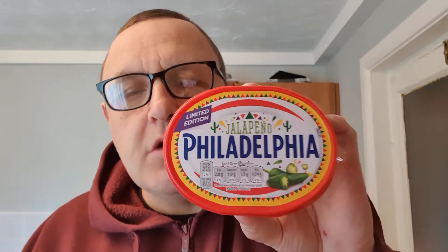We all have a bit of jalapeño on pizza and things like that. I'm not a massive fan of things overly hot. I do like hot spicy food, but it doesn't like me. So we'll see what this is.